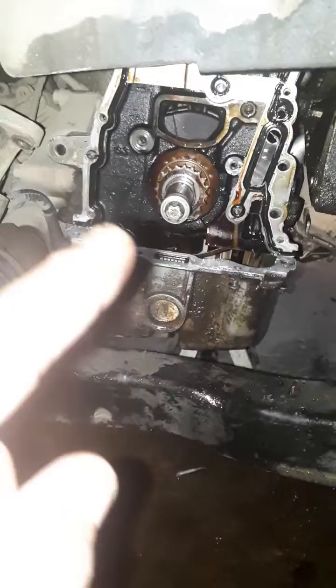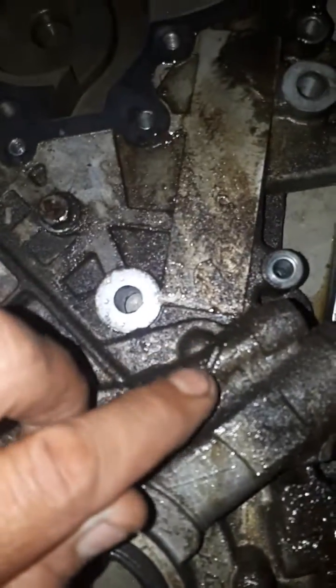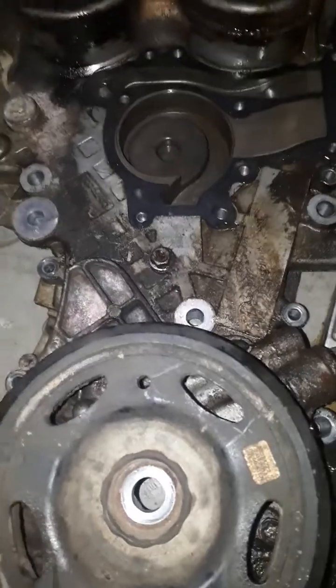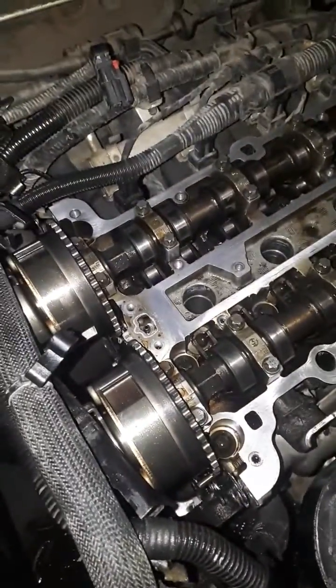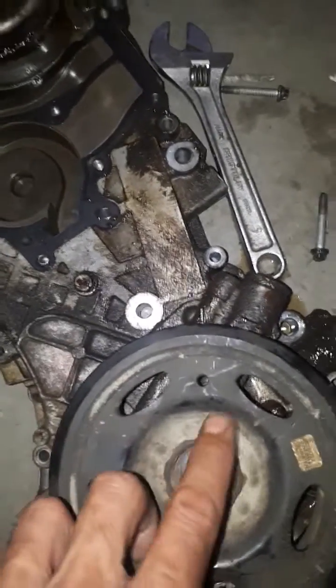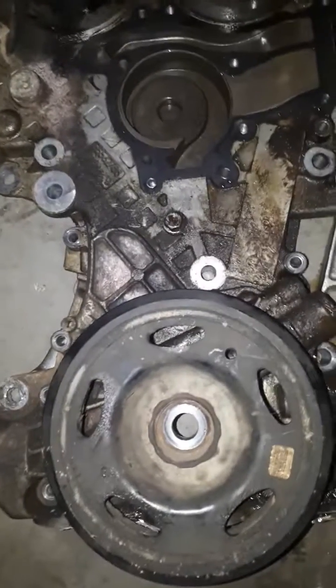What you want to do is turn the engine at the bottom with a wrench — turn that nut there. I already took the pulley off, but turn it until you line up your crank pulley with the mark on the timing chain cover. You'll see a little slot or marking there. Get that dot lined up with that notch before you start taking things apart, if your timing chain hasn't jumped.